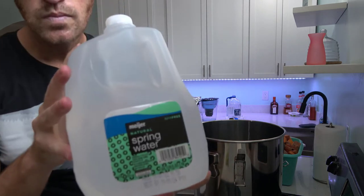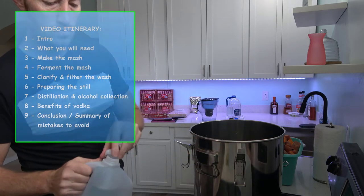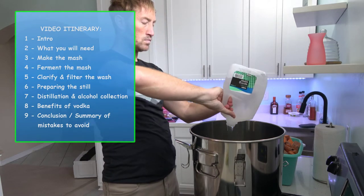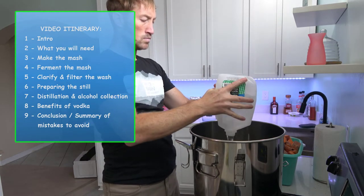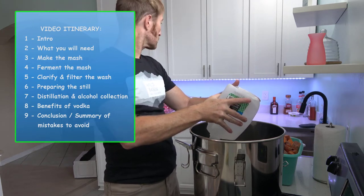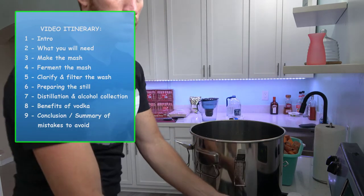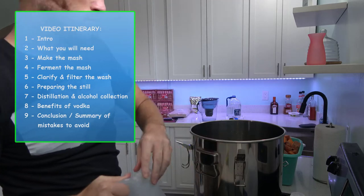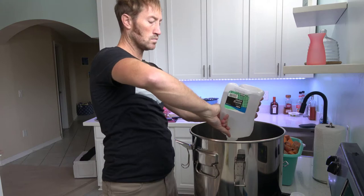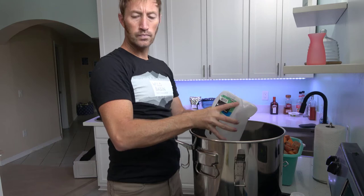While I begin to prepare my mash pot, let me give you a quick rundown of what to expect in this video. We'll talk about what you're going to need, making the mash, fermenting the mash, clarifying and filtering the wash, preparing the still, the distillation process and collection, the benefits of vodka in general, and then we'll do a summary of mistakes to avoid. As I go along, I'm going to point out all the mistakes I made in an effort to prevent you from making those same mistakes.